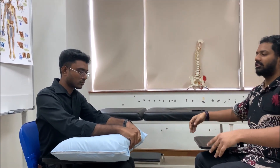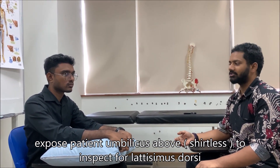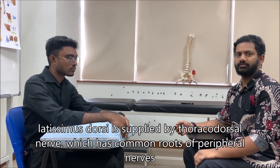Prior to that, position the patient. You sit in front of the patient, and since this involves examinations of the hands, forearm, and arm, position the patient with a pillow where he can rest his forearm. Ideally, you would want to expose the patient from the umbilicus above, to see if there's wasting of the latissimus dorsi muscle. Latissimus dorsi is supplied by nerve roots C6, C7, C8, which are also the common nerve roots for the median, ulnar, and radial nerves. If you find wasting over latissimus dorsi, that gives a clue to the level of lesion.